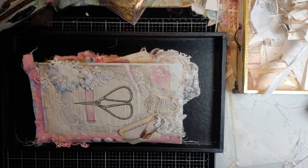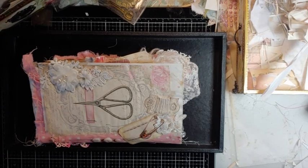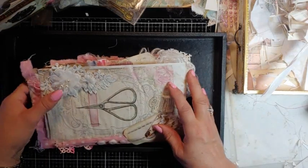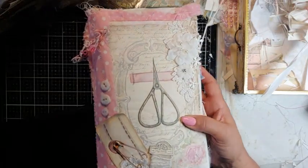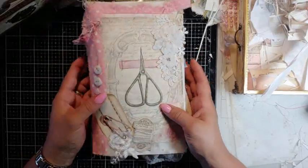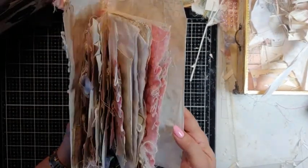Hello, my crafty friends! This is Laurie, Girl on the Ridge. I have a couple of things to show you. I've been playing with my Porch Prints sewing kit — it's so shabby and gorgeous. I started with a bag booklet but ended up making a journal out of it.